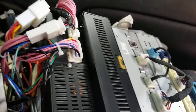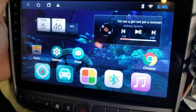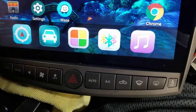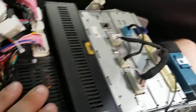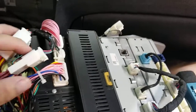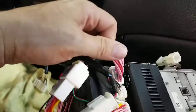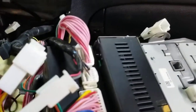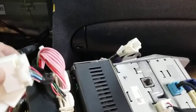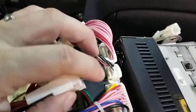I have some questions about hooking up my Android head unit to my Lexus IS. I've still got the original radio on the back — and the CD player. This wire is from the Android, and this one goes directly into the car.